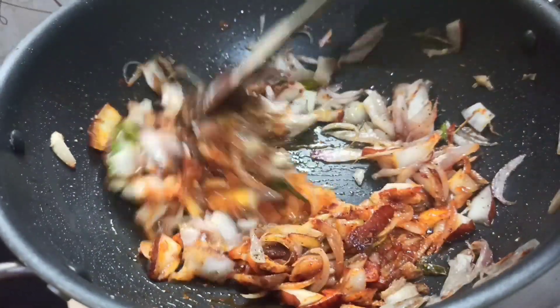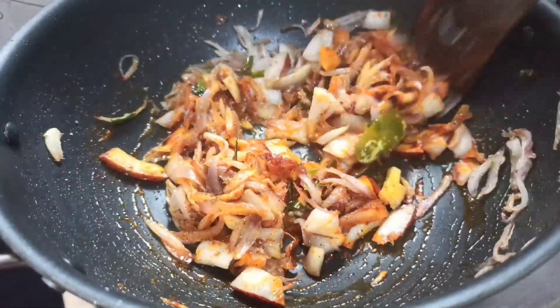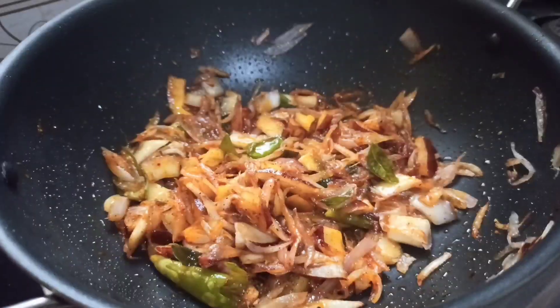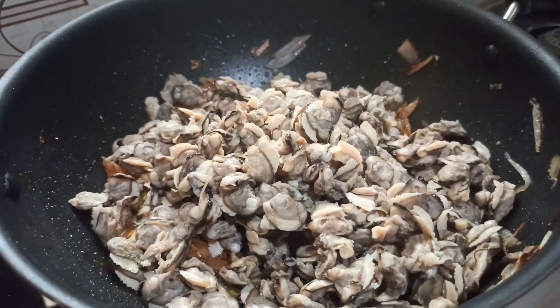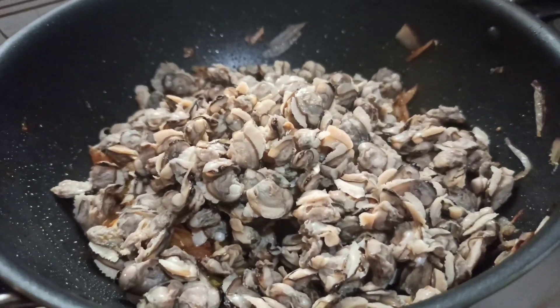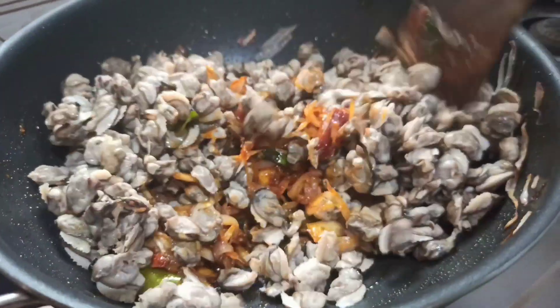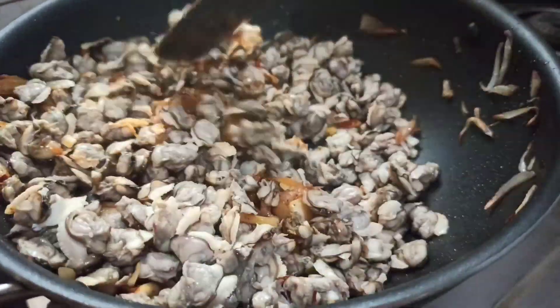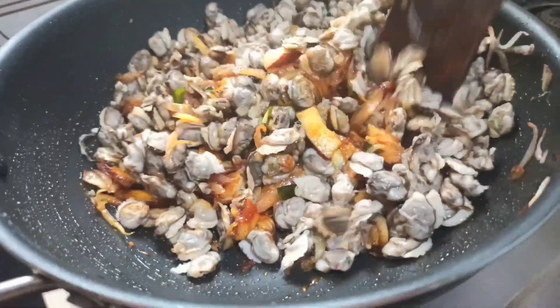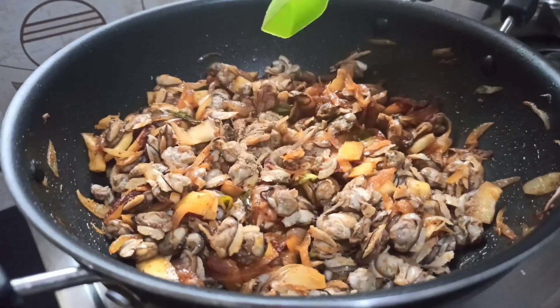Now we are going to clean it up here. Let's take a look. We are going to clean it up here. Let's clean it up here.